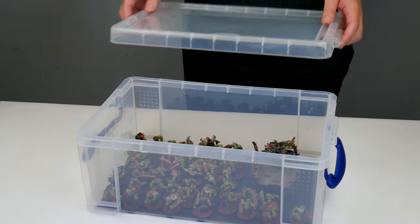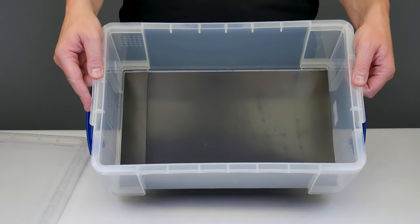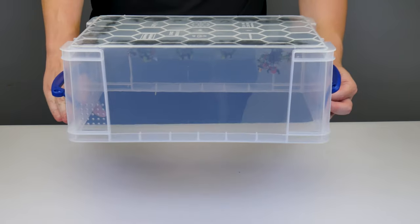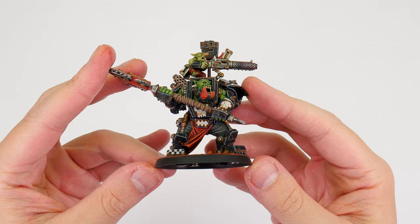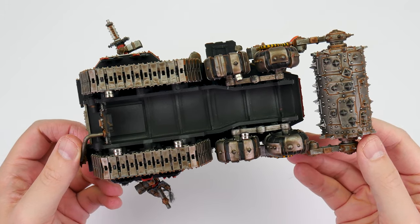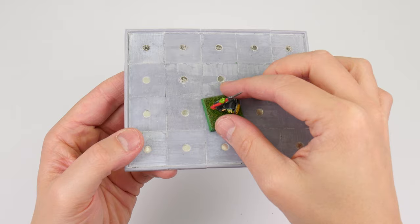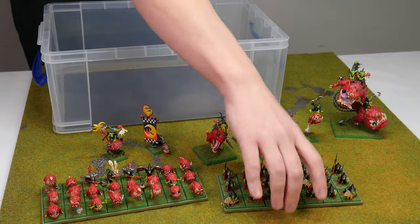Now we have our container put together, I want to talk about how we can use our magnets with our miniatures to make transporting them easier. Having these magnetic sheets on the bottom of our containers lets us use these round magnets to keep our miniatures in place and stop them from moving around. This is done by using some super glue to attach our magnets to the bottom of our miniatures' bases. If a single magnet isn't enough for some of those larger miniatures, we can use multiple magnets. If your miniature doesn't have a base, we can find a hidden place on the miniature to glue our magnets, or alternatively make a hole to stick those magnets into. If you're a fan of the Old World like me, we can even have movement trays which have holes for magnets, making it possible to magnetize the miniatures to the movement tray and also the movement tray to our containers.